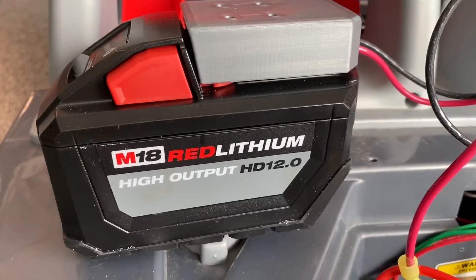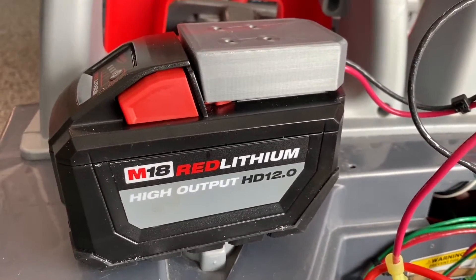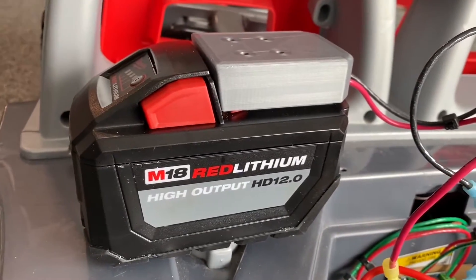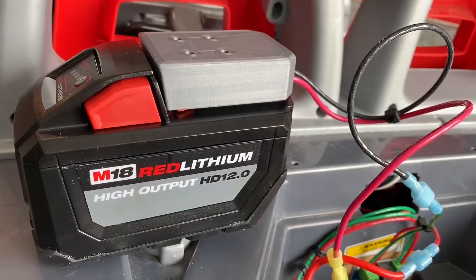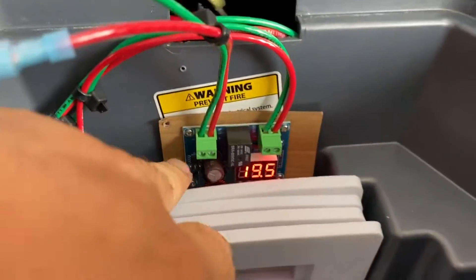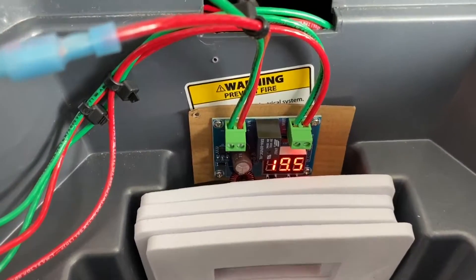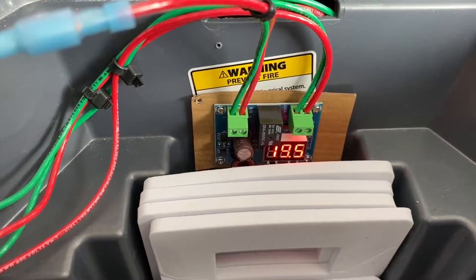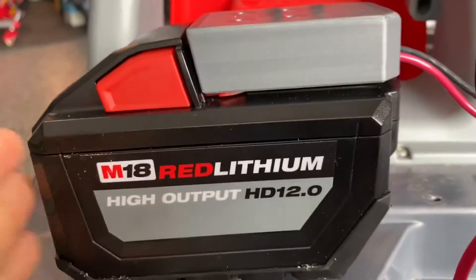When you're using Milwaukee M18 tools like drills or power tools, once the battery gets low enough it'll automatically shut off because of the circuitry built into the tools. However, in this application you don't have that circuitry, so you can potentially damage the battery by over-discharging it. This little low-voltage protector will help save your battery — you can program the voltage cutoff, and I have it set to 16.5 volts. Once it touches that level it shuts off, preventing further discharge. Then I can just swap in a smaller backup battery to get home.